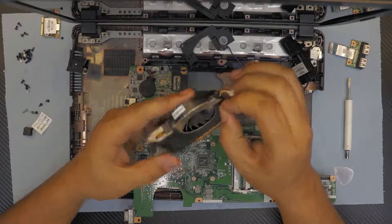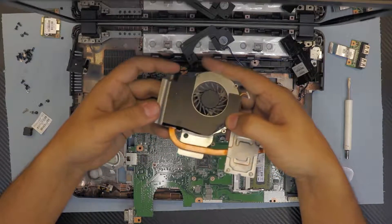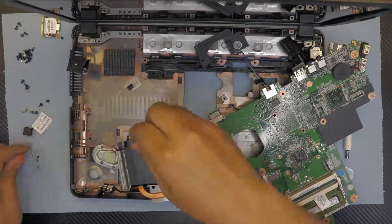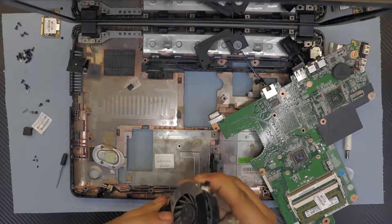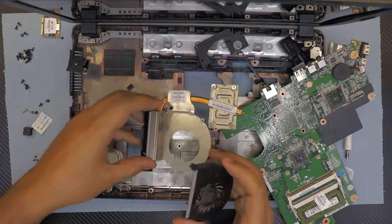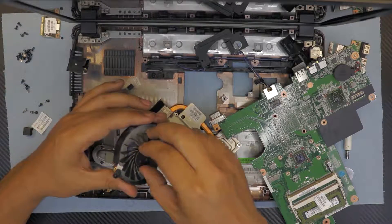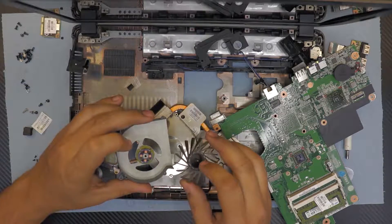Next, remove the fan from the heat sink by lifting up the corner edges where the screws are — there are four screws. Remove all four, then slowly lift up the fan. There's foam tape that holds it — remove that. Now you can see all the dust in there. We want to clean it all. Remove the fan from the main base — hold it like that and pull it out.